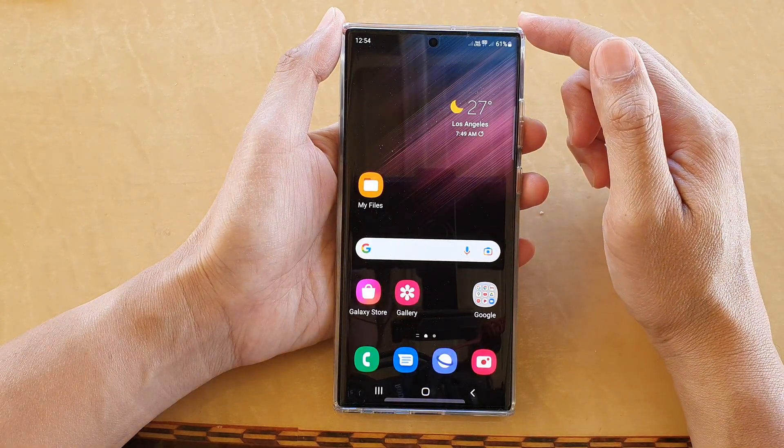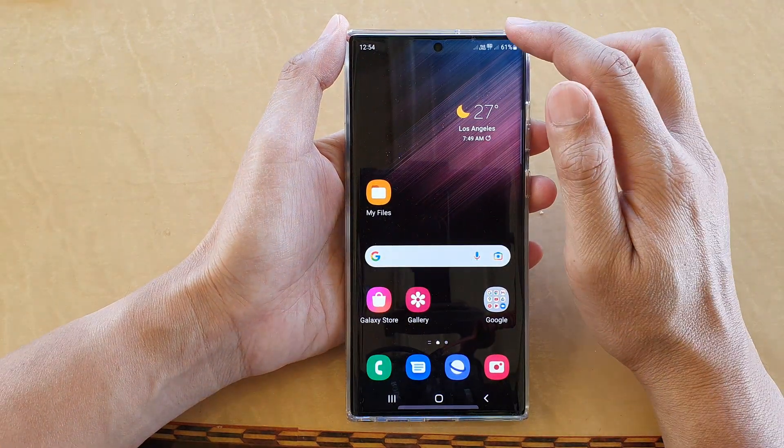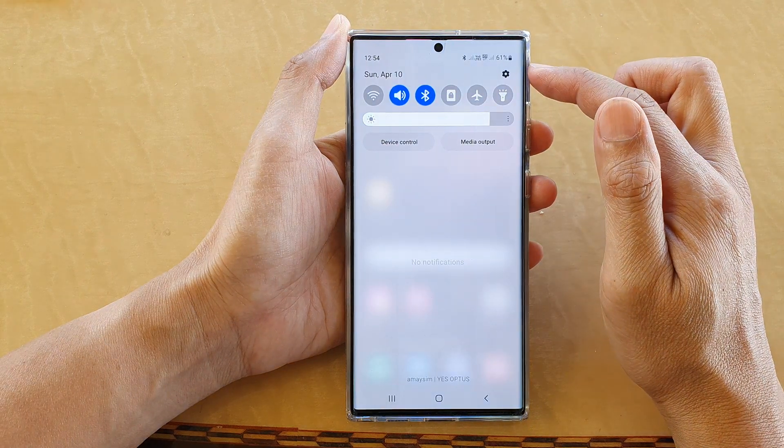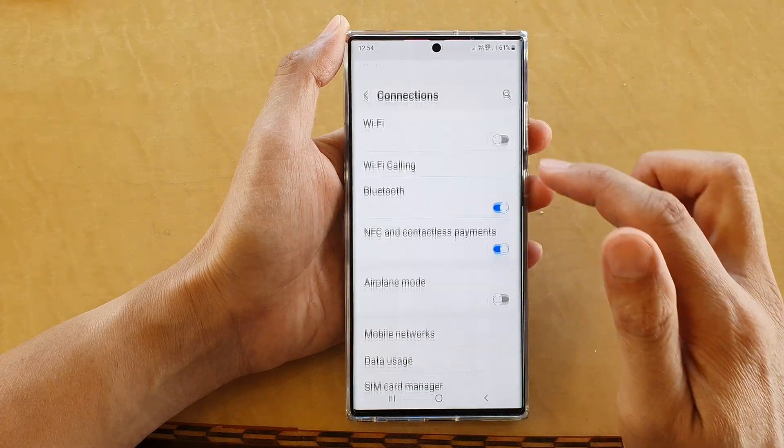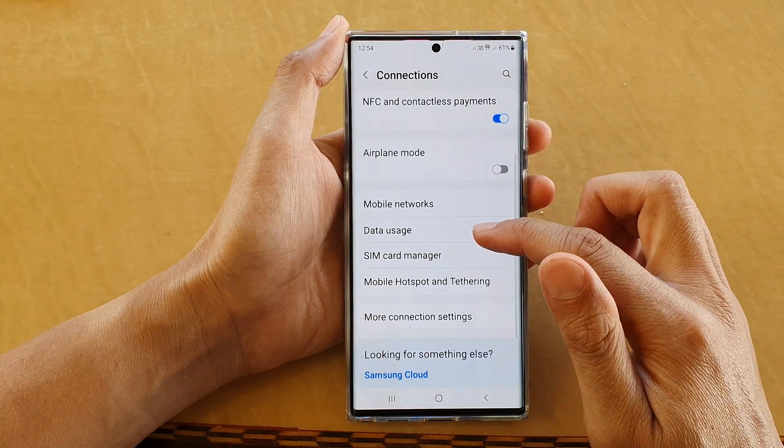First, tap on the home button to go back to the home screen, then swipe down at the top and tap on the settings icon. In Settings, go down and tap on Connections, then go down and tap on Mobile Hotspot and Tethering.